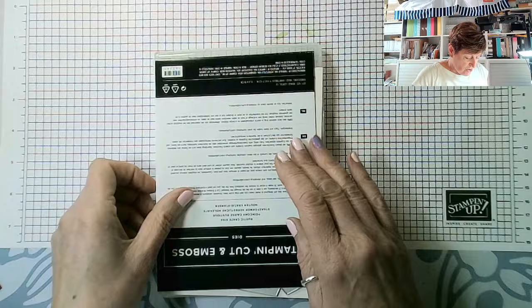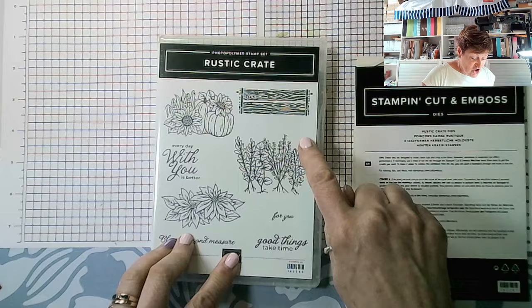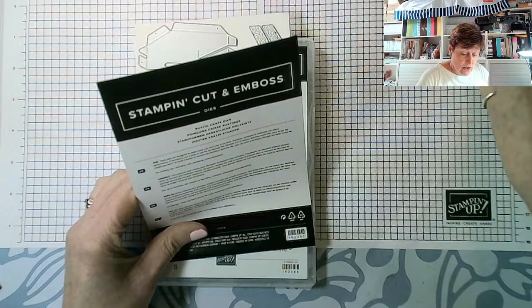Let me flip the camera down and show you what I'll be using. It's the Rustic Crate — it's a photopolymer stamp set. These are the size of the images: we've got poinsettias, general greenery, corn, sunflowers, pumpkins, a crate, 'Every Day With You Is Better,' 'Good Times Take Time,' 'Blessed Beyond Measure.'